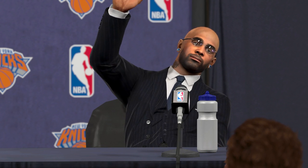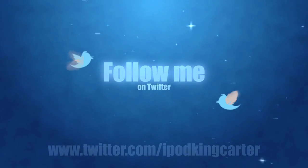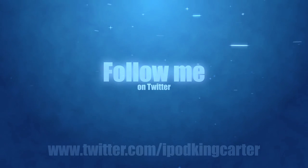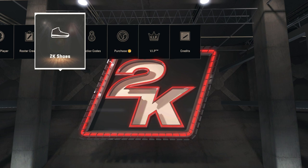Yo, what's going on everybody, it's your boy iPod King Carter here. This video is directed to Gallimore Harry over Twitter — he sent me a tweet asking me if I could create a tutorial video to show him how I actually created my signature shoe for my career.